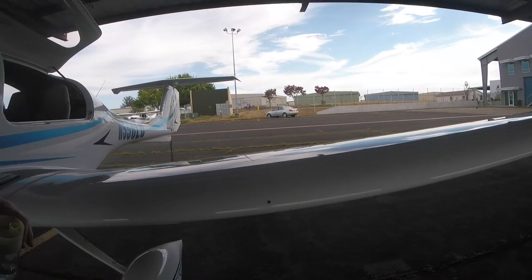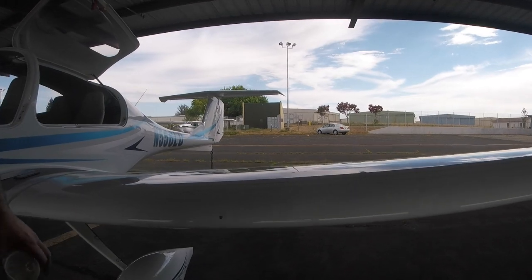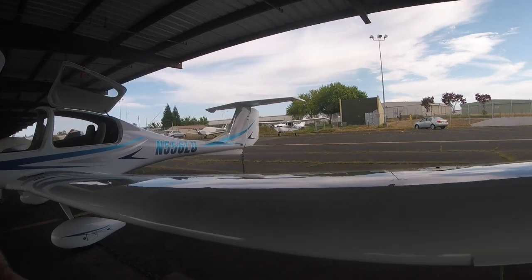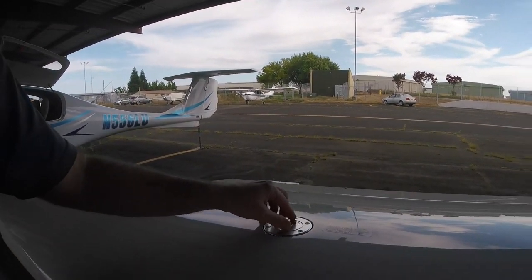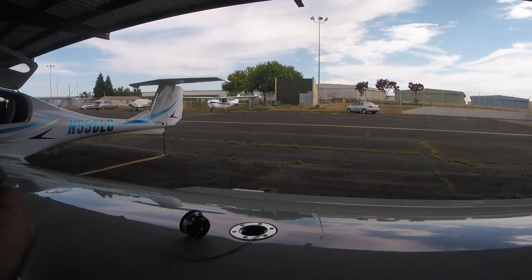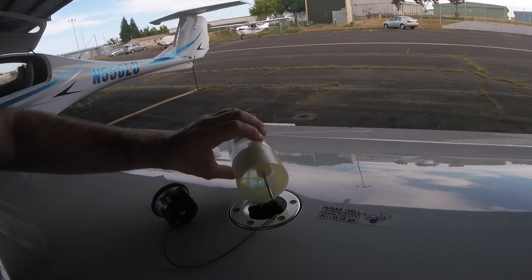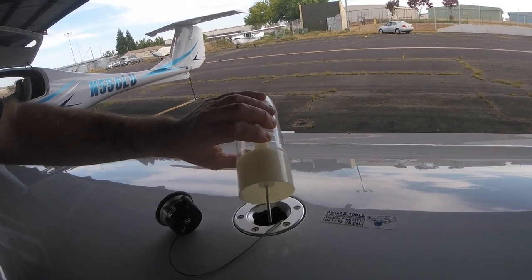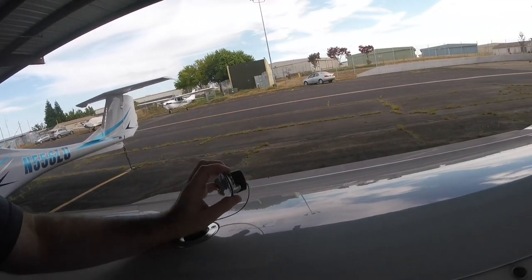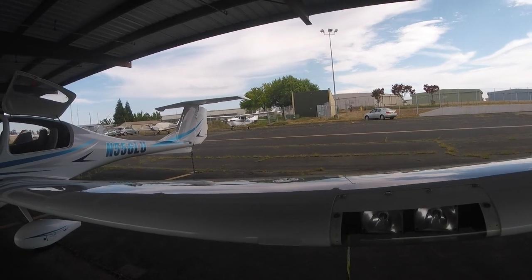Coming along the rest of the wing, there's a little hole called the stall warning horn — it blares at you if something's wrong. There's a fuel cap here; this Diamond uses 100 low-lead fuel, which is different from the Microsoft Flight Simulator aircraft that uses diesel. We can see there's plenty of fuel inside. Next come the taxi and landing lights, which we'll check during the next part of the preflight.